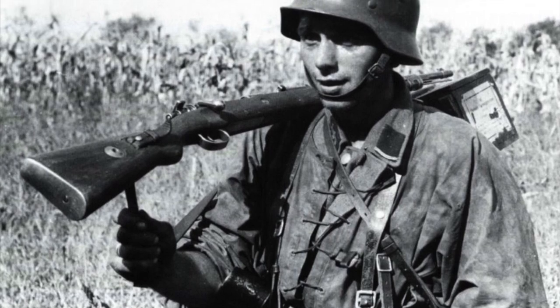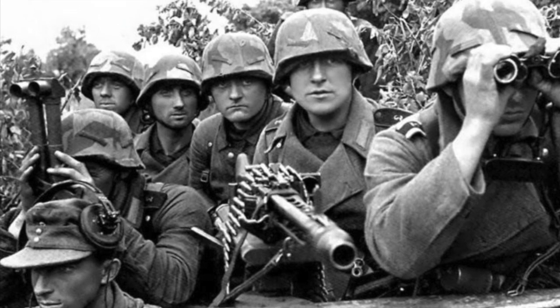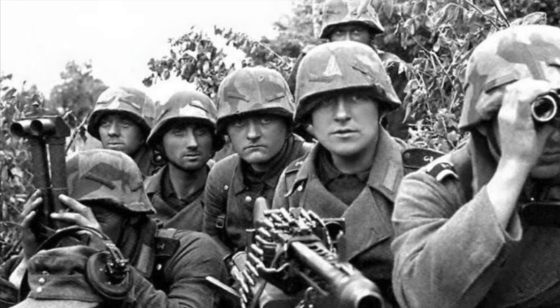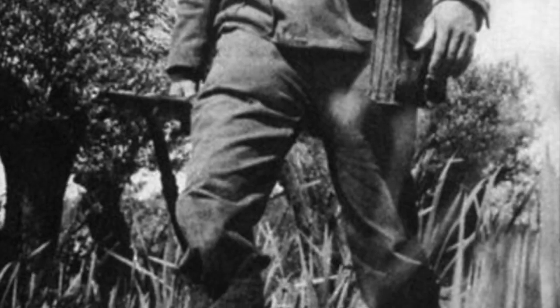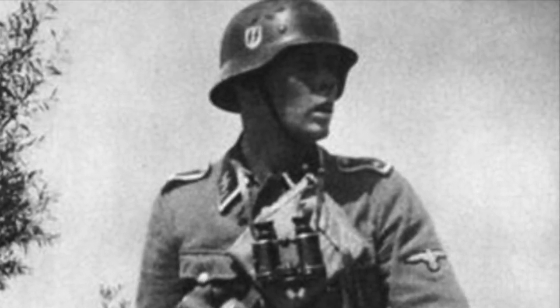In our first video covering the various camouflage patterns utilized by German forces during the Second World War, we only covered those employed by the Wehrmacht. So today, as a second part to that video, we'll be taking a quick look at some of the camouflage patterns specifically designed for use by the elite Waffen-SS.